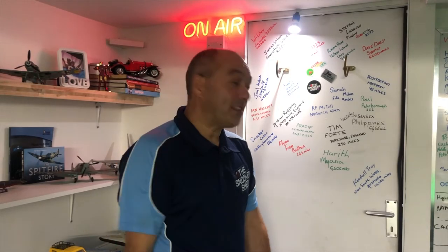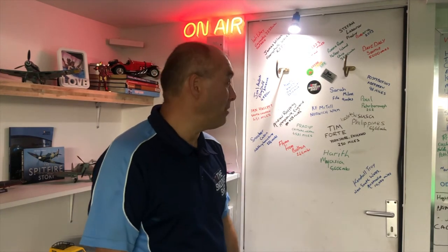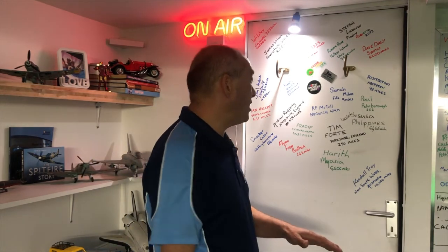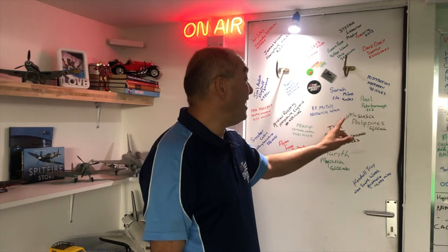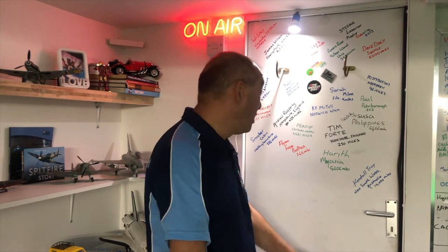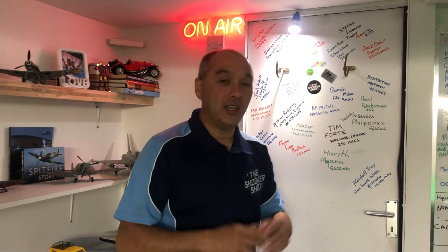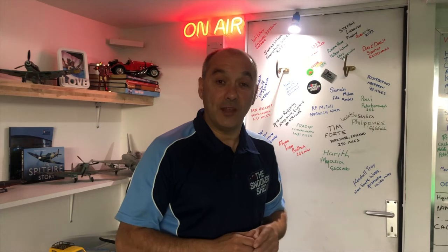Tip number three: get yourself on the snooker shed door, just like Flynn from Bolton at 246 miles away. Then we fly across to Jesus and Isabella in the Philippines at 6,466 miles away, and just around the corner from him we've got Harith who's living in Malaysia at 6,606 miles away. If you'd like to be on the door here at the snooker shed, just leave me a comment about where you come from, and send me an email with a picture of yourself playing snooker so we can feature your lovely face as we give you a shout out.